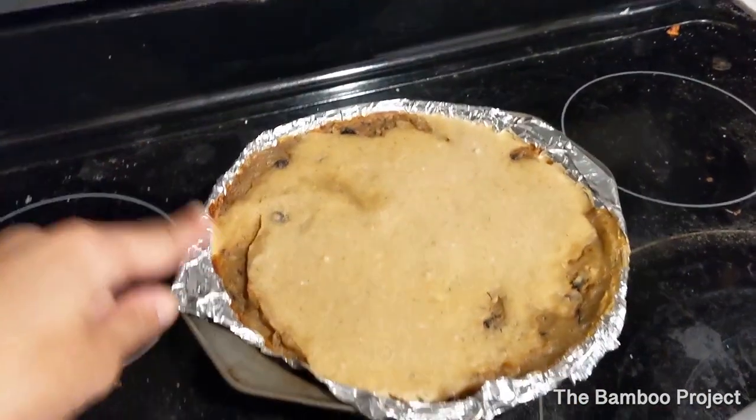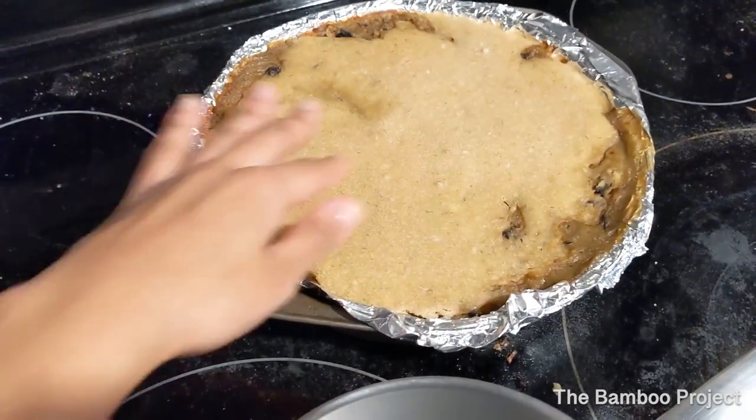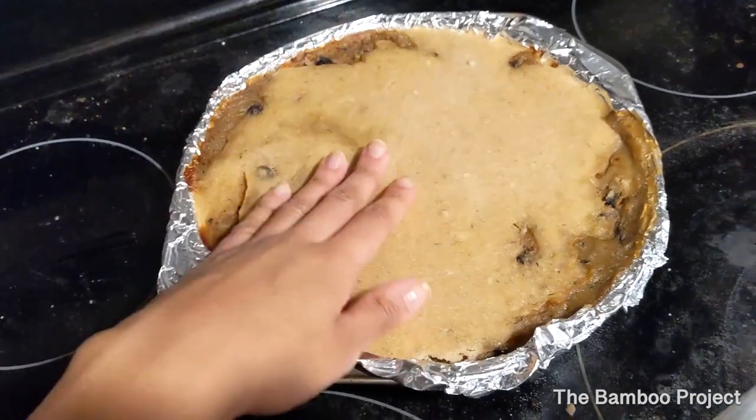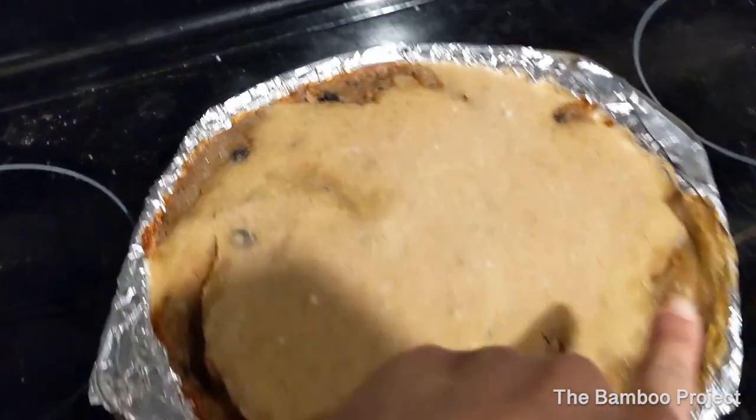This is how the pot pie came out. I'm gonna go ahead and slice into it in a bit so you guys can see how the center is — it's still definitely hot. And this is just how it came out. This is all like gravy from the filling.